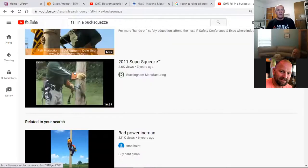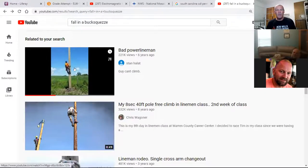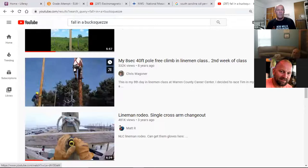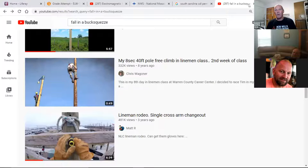It's not disastrous. I know it's probably going to work on your psyche a little bit, but the buck squeeze is a good piece of equipment and it'll prevent you from falling all the way to the ground.